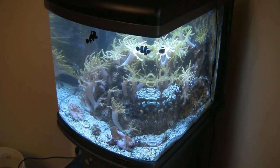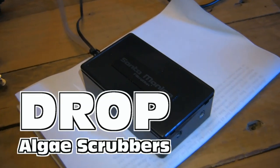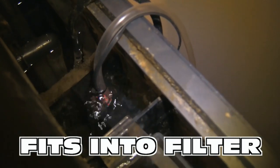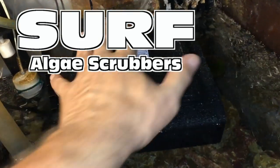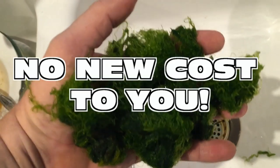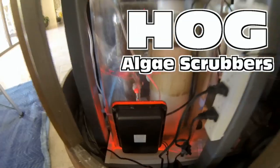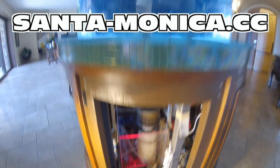Your cool nano reef tank is doing great but you've got an algae problem? Consider the Drop from Santa Monica Filtration — seven sizes to easily fit into the filter compartment of most nano tanks. Just like their bigger cousins the Hog and the Surf, all use air bubbles and LED light technology to grow algae that consumes nutrients, and that algae replaces itself at no new cost to you. For more information on Santa Monica Filtration's Drop, Hog, and Surf algae scrubbers, visit santa-monica.cc.